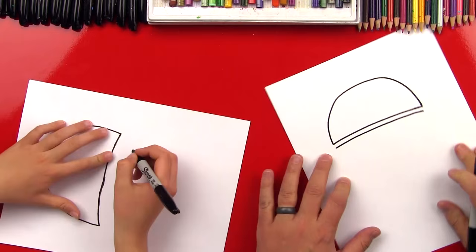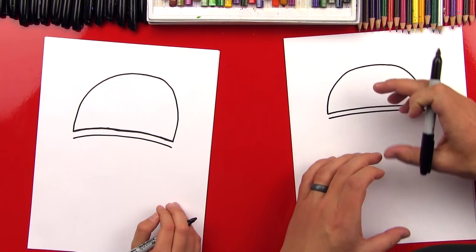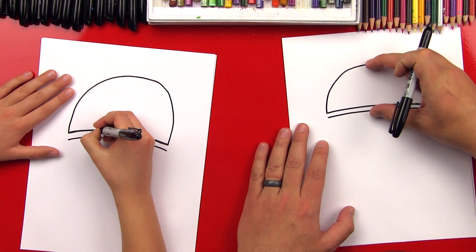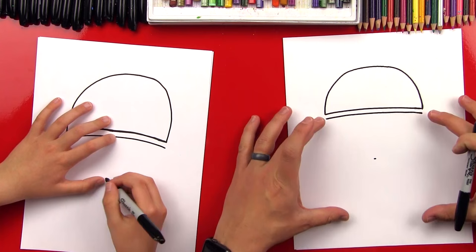Parallel means it doesn't get closer or farther apart. Now we're going to work on the bottom, but we want to make sure that we get the right proportions — that means the overall right size. So we're going to kind of measure the top forehead part and come down here and put a mark right in the middle. We're going to measure out so that we don't make our helmet too tall or too short.